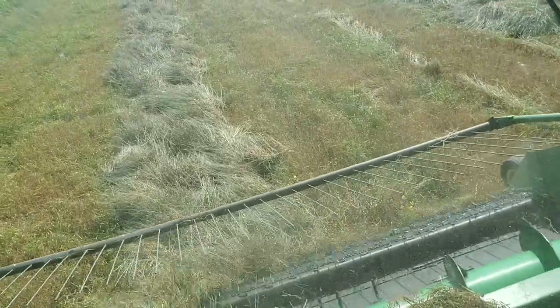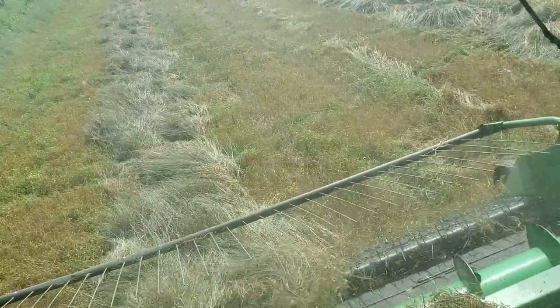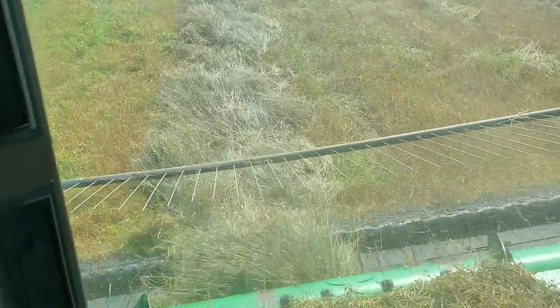We're combining the peas today. Today is July 30th. Right now we're just on the outside row and it's mostly grass.